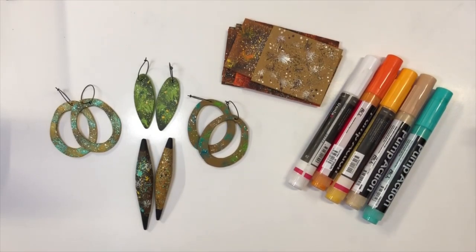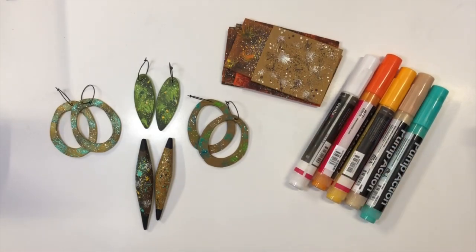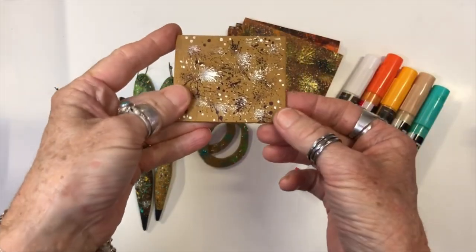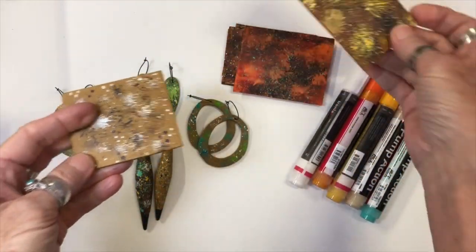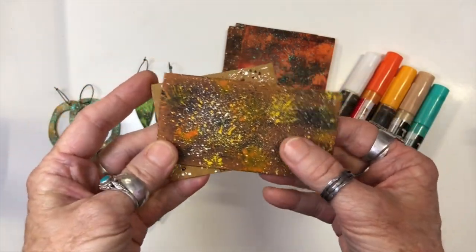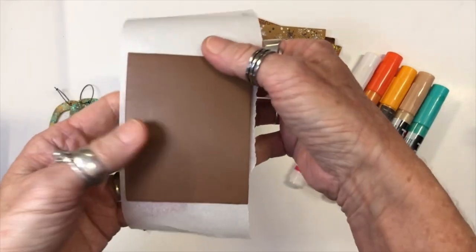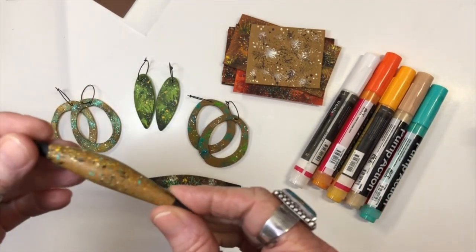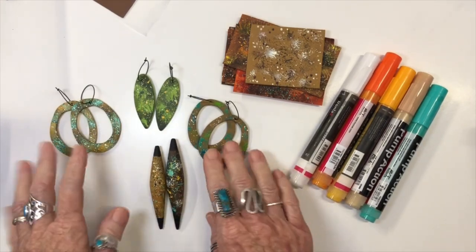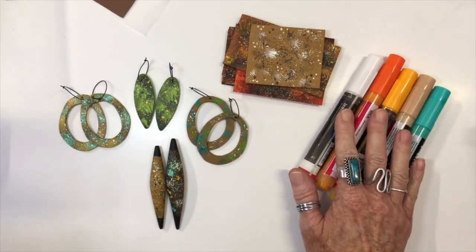Hi guys, welcome along to the studio today. We are going to have a look at working with pump action acrylic paint markers, and I'm just going to do something so simple but it can be really effective. We're going to use our broad nib marker to spatter onto some raw polymer clay. I like to work on raw clay because if I create a nice sheet of raw clay I can then use it to manipulate onto 3D objects like this, beads which are my favourite thing to do. Or you can use them flat to create simple flat pieces as well.